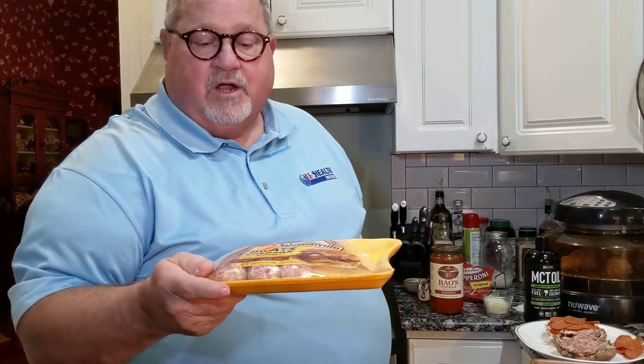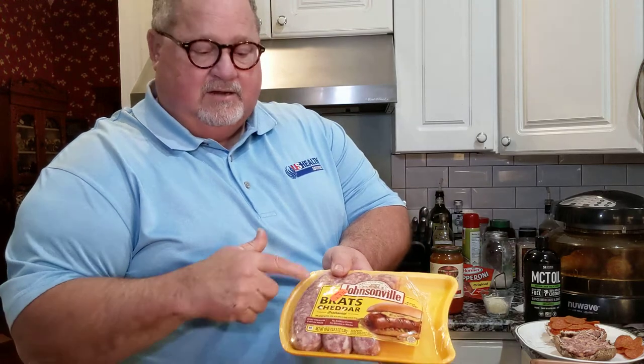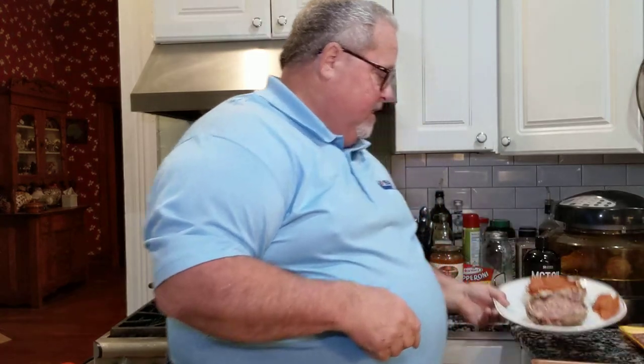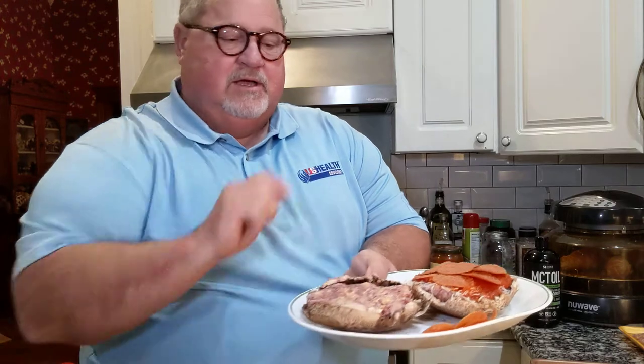Then for the meat, I'm using Johnsonville brats — the cheddar brats — and take one of those and take it out of the casing. As you can see, I made that flat out into a patty and put that on top.